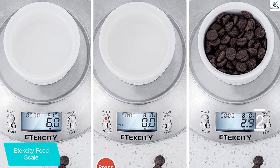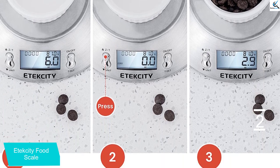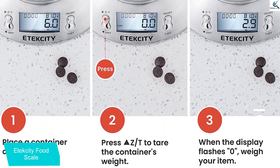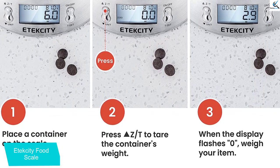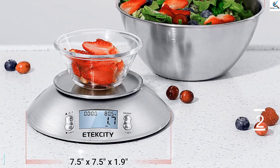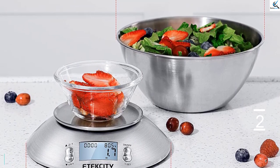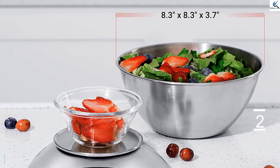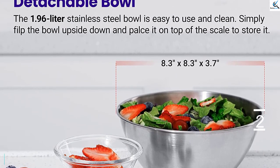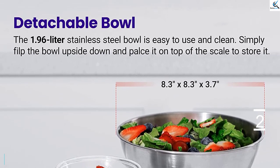This stainless steel food scale measures foods up to 11 pounds in 0.1 ounce increments. Measurements can be converted between grams, ounces, pounds, and kilograms. The device's auto-tare and auto-zero function conveniently calculates the weight of an ingredient without the weight of its container. This scale is powered by two AAA batteries and features an energy-saving auto-shut-off function. The detachable bowl stows conveniently over the scale's base, maximizing storage space.